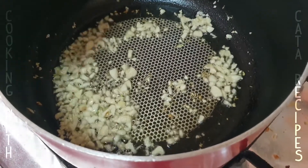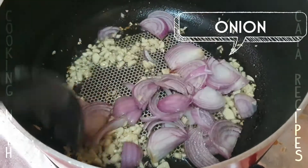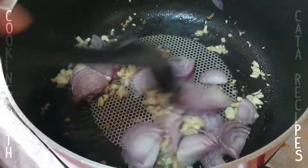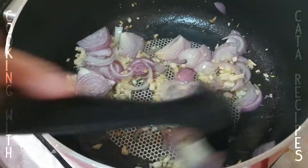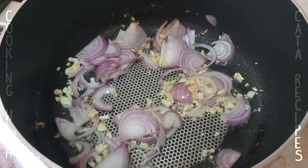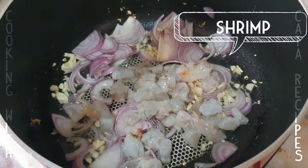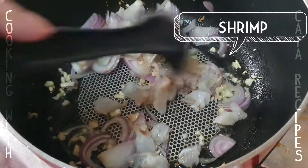We'll move on. And the shrimp — fresh shrimp. We'll cut up the shrimp.